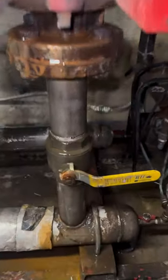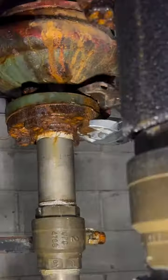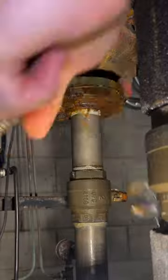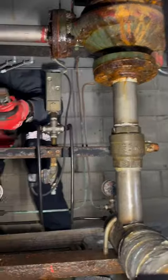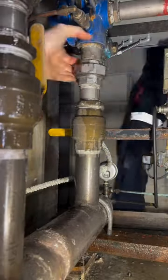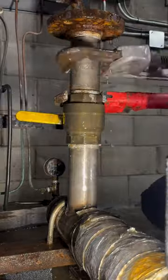A nice little quick one here. We got a booster pump in a high-rise building that was leaking from the bearing assembly. The site staff have their own in-house maintenance that does these small repairs, but they weren't able to do it because the valves weren't holding. So they asked us to schedule a water shutdown and get the valves upgraded. We got it shut down now and pulled the pumps.